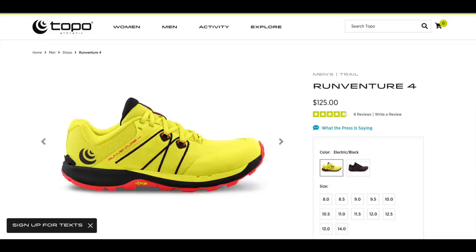The cost of the Topo Athletic RunVenture 4 trail runners is approximately $125 — that's what I paid for them, and then on top of that there was tax and shipping, so I ended up shelling out about $145. But I noticed on Amazon today they are listed for less than $100, somewhere around $93. This is the typical price range for a good pair of trail runners.